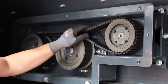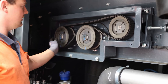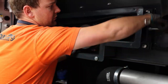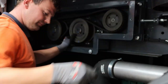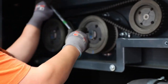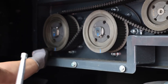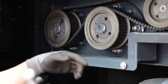Then we install the belt like so. It is still loose at this point. With the marks, we need to make sure we get the correct timing, so we apply a bit of tension up on the belt. Then we can use a 10mm unkey socket on a strong arm.